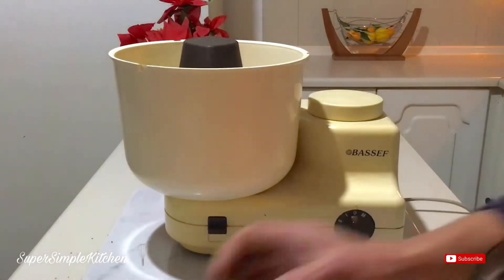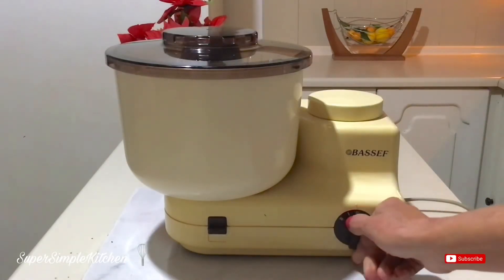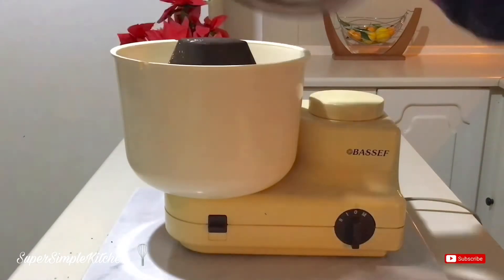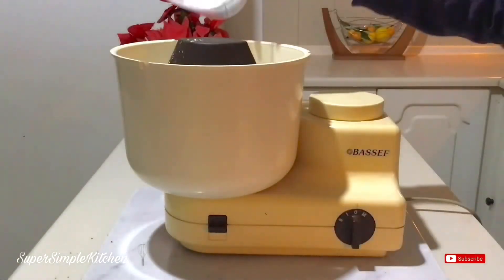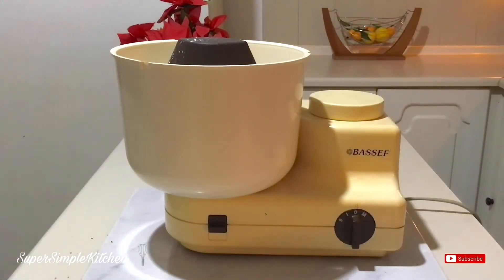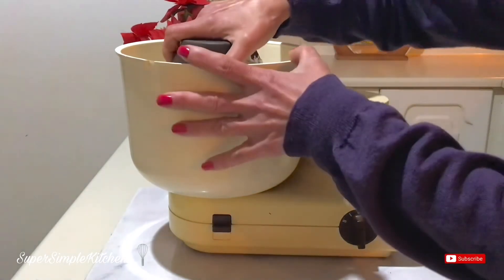Once they're nice and frothy, I'm going to add two cups of powdered sugar and beat that together. I'm going to get back in there, scrape down the sides of my bowl, add another cup of powdered sugar, and then just let that whisk up. This is done and it looks absolutely amazing, so we're going to set that aside until we're ready to use it.